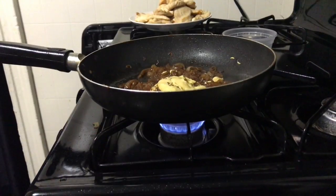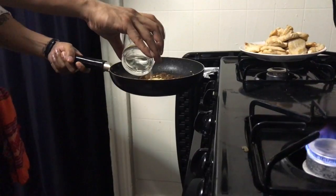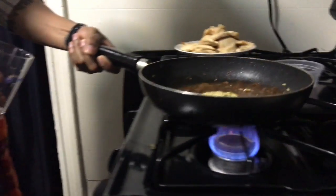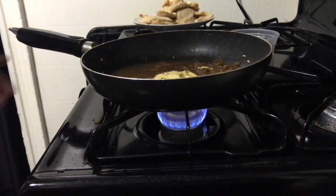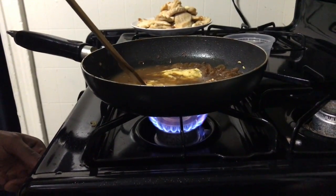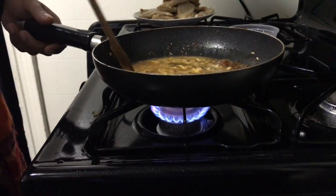When adding the water, move the pan away from the heat, then return it back to the heat. We are going to stir on medium heat and create the mustard sauce.